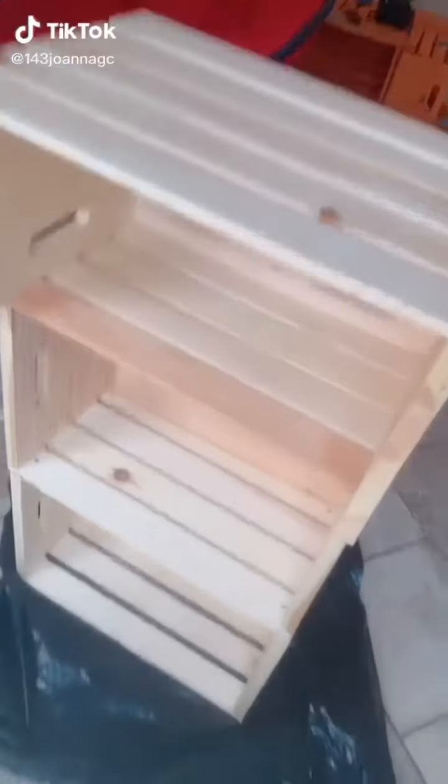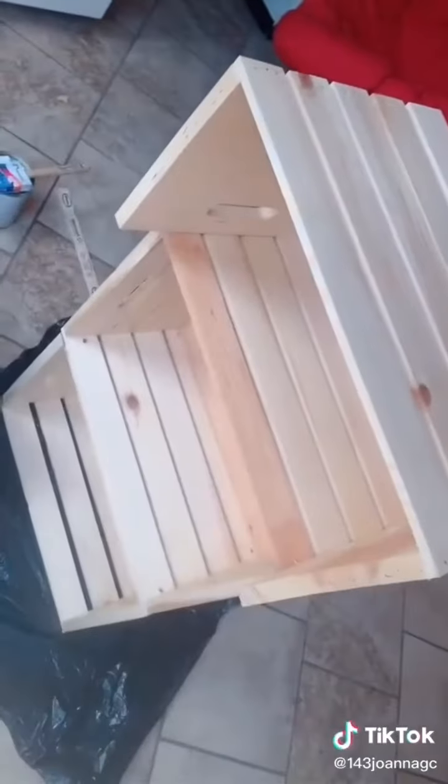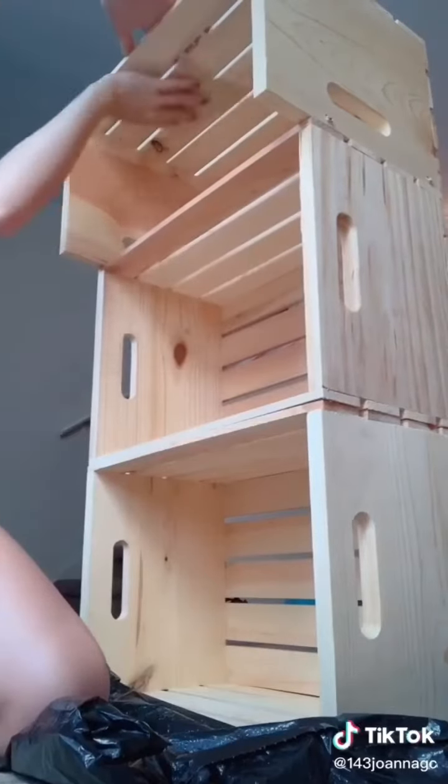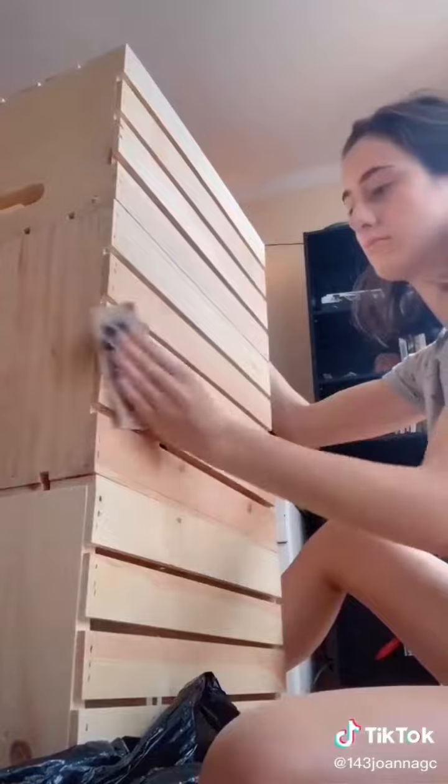So I didn't have a shelf for my record player and all my vinyls, so I decided to make one out of these crates that I got at Walmart. I couldn't find the little sandy blocks, so I had to get this paper. But it worked, so.